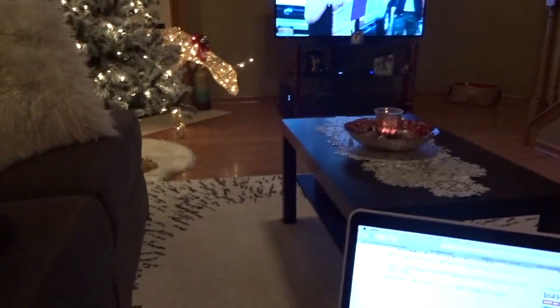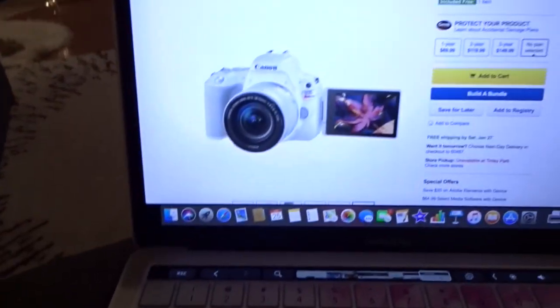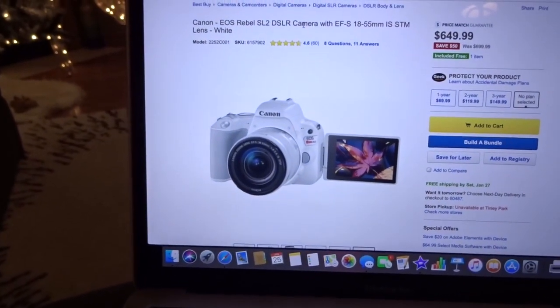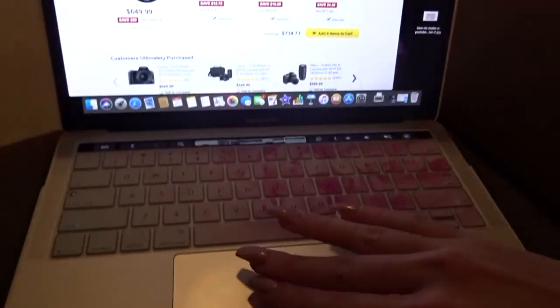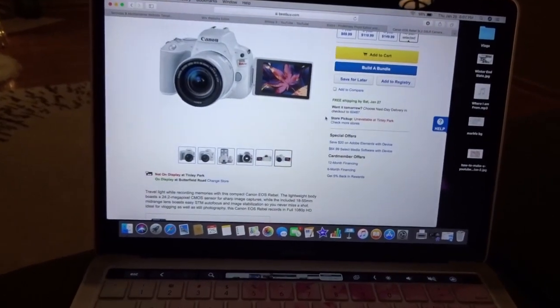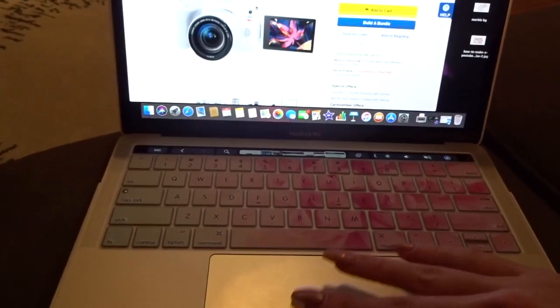Right now I'm looking online for some new cameras. I've been eyeing this Canon EOS Rebel SL2 because I want to start filming other things instead of just vlogs. But it's a little expensive right now so I might wait a bit for that.